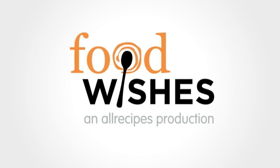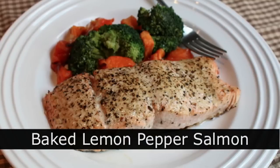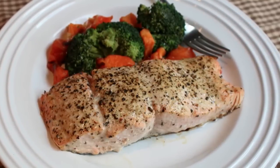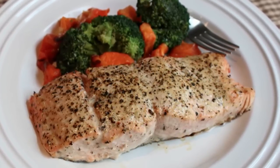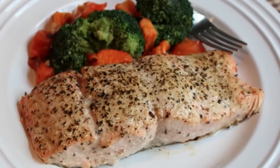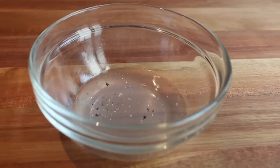Hello, this is Chef John from foodwishes.com with baked lemon pepper salmon. This recipe has it all — it's easy, healthy, and it looks like you dropped it in the dirt. I wasn't completely thrilled with the appearance, and honestly I wasn't that thrilled with the taste either. But I still want you to check out this video because I'm going to show you the technique behind baking salmon properly.